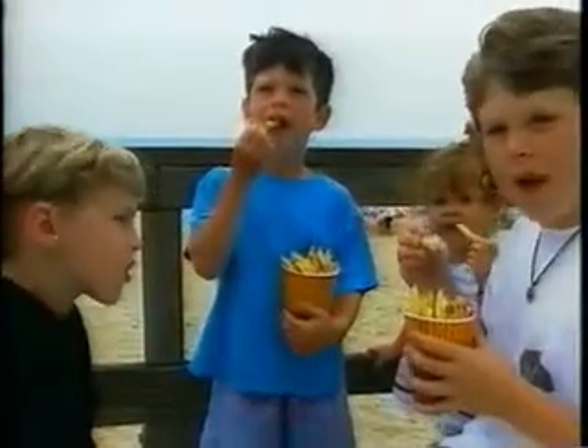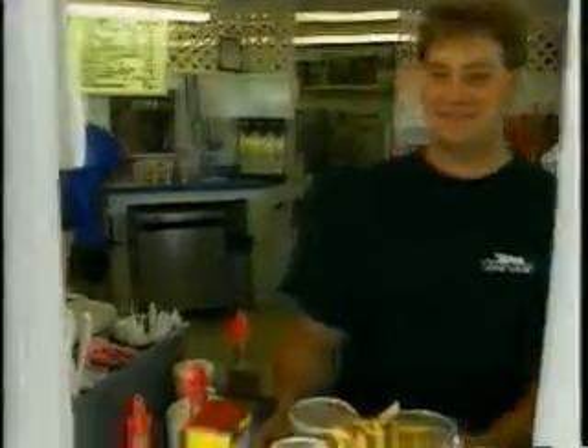Yum! The kids love my French fries. They always scream, fries, fries, fries! Before they even order them, I can hear the kids saying it and I go put them in so they're ready beforehand.